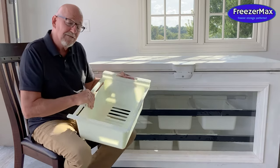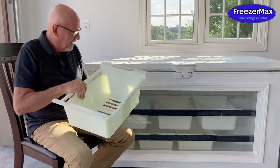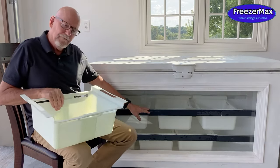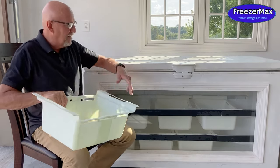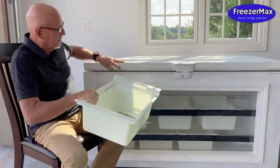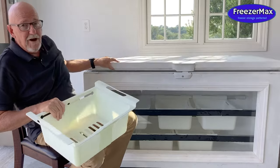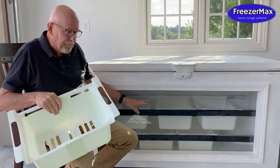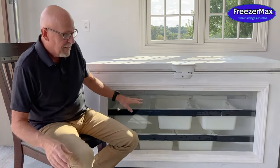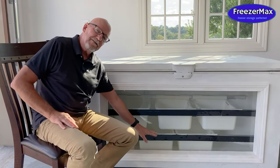The second thing about the FreezerMax system that's so unique and so helpful for the homeowner is the fact that it's designed to put multiple layers into your freezer. You're probably used to seeing baskets sitting on top of your freezer, but the FreezerMax system goes far beyond that — it provides all the components and allows you to have a second layer and a third layer of baskets in your freezer.